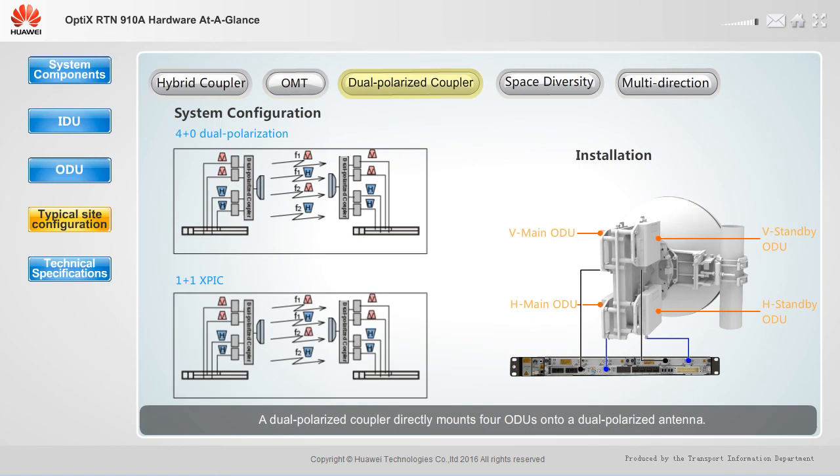A dual polarized coupler directly mounts four ODUs onto a dual polarized antenna. It can achieve four plus zero dual polarization and one plus one XPIC configurations. To support more than two RF directions, IF boards must be installed in extended slots; an RTN910A supports a maximum of six RF directions. These configurations require a system control board, an ISM-6 board, four ODUs, a dual polarized coupler, and a dual polarized antenna.